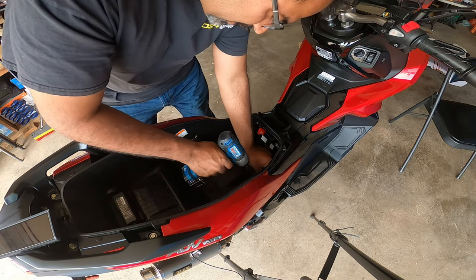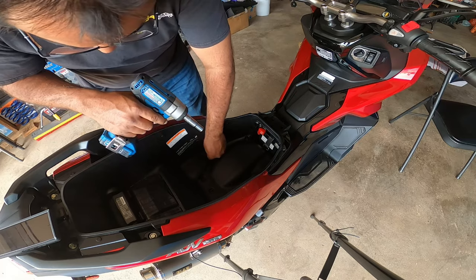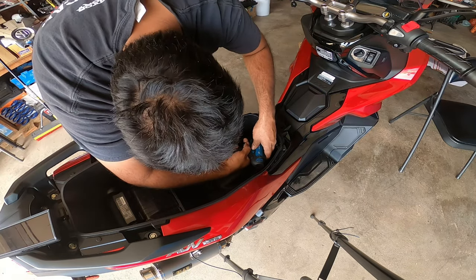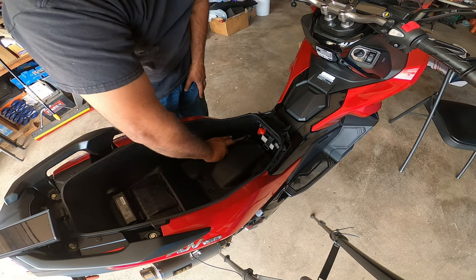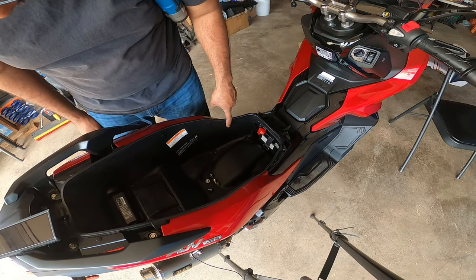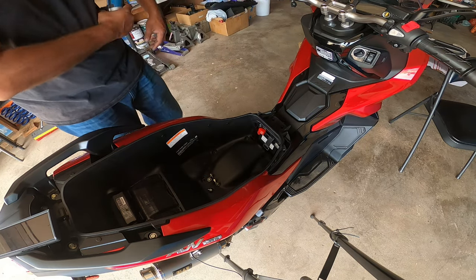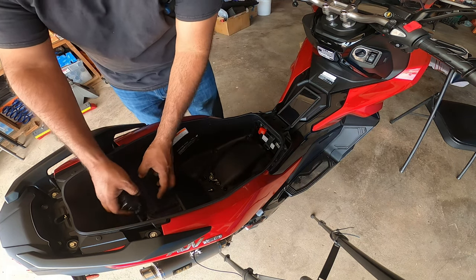Next, you're going to take the three 10 millimeter bolts down below — those are the tens on the tub — and then you have two 10 millimeter bolts right here underneath the battery tray. After that, three tens inside the actual wheel well. Then you have six internal little plastic body rivets that you just pull out like that. Take all of them out, just don't lose them. We've also taken the Phillips screws and all the little plastic inserts on the inside.